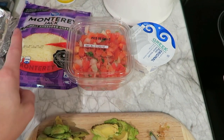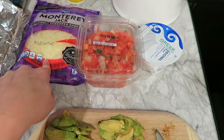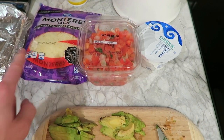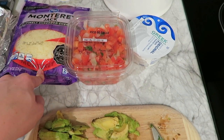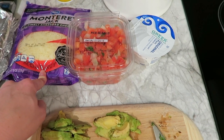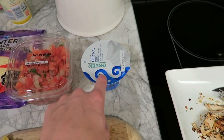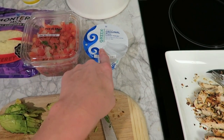For Monterey Jack cheese I'll be using a fourth cup, and I'll also be using just one heaping tablespoon of Greek yogurt, original flavor. You could substitute sour cream if you don't like yogurt, but it's not going to be as healthy and you won't get the protein from it. Honestly, you really can't taste the yogurt, so I highly recommend using the Greek yogurt.